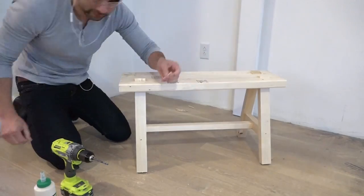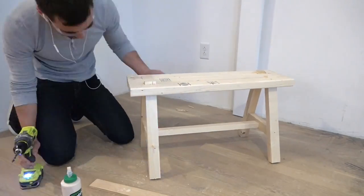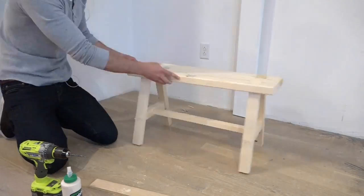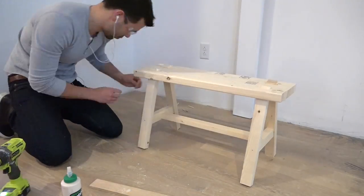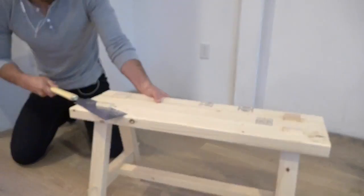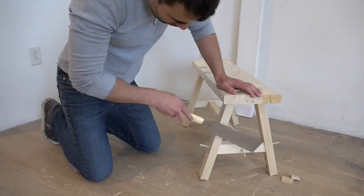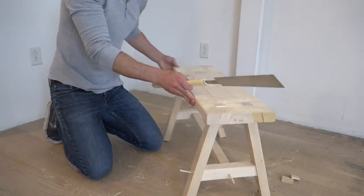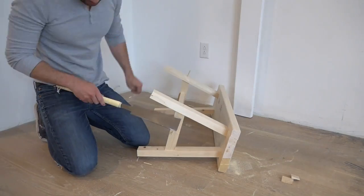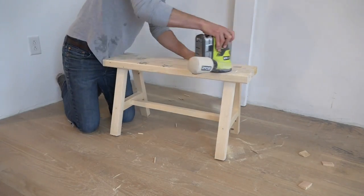Since I had sunk the screws really deep, I was able to drill shallow quarter-inch diameter holes right over the screw heads and then glue in small pieces of quarter-inch dowel. I used my Japanese pull saw to trim down the pieces of legs that protruded through the bench top. Once the glue on the dowels had dried, I again used the Japanese pull saw to trim down the plugs, then sanded them flush.